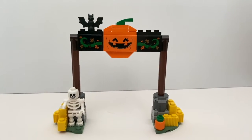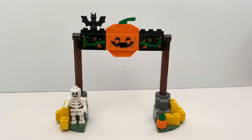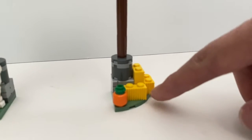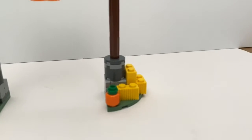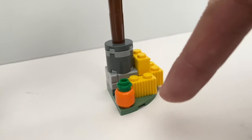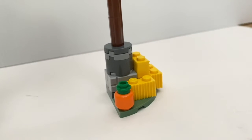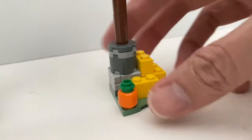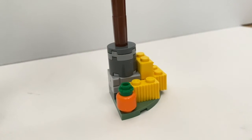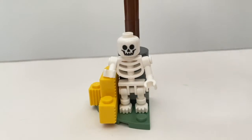First we're going to take a look at the Halloween decoration. I assume the setup is a gate to a farm. You can see some hay stacks — it's very interesting they just use this yellow piece to represent the hay stacks. They use an orange minifigure head to create the pumpkins. I wish they used the actual pumpkin piece, but because of the design the plate wouldn't have enough space for that particular piece. And on the other side they have a skeleton minifigure to give it a bit more creepiness.